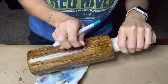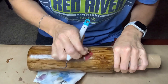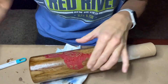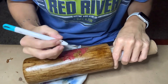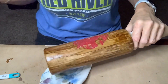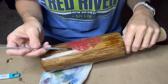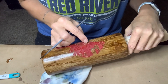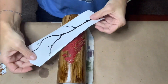Once that's dry, I can move right into my weeding process. Always be super careful when weeding that you don't scratch your wood grain or tear up your epoxy underneath. If you do happen to scratch it, it's not a super big deal — just grab your alcohol and that little art brush and gently touch up the scratches.